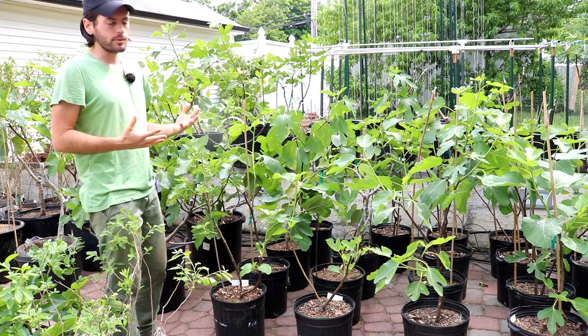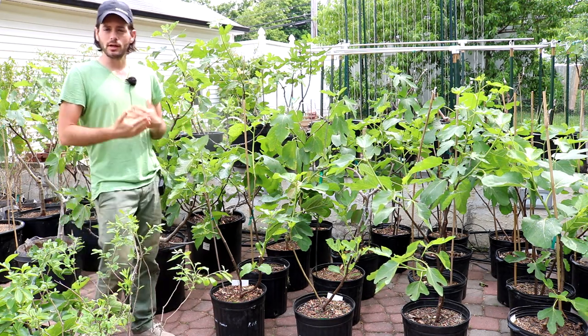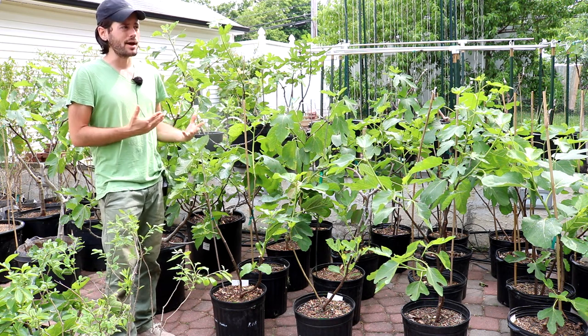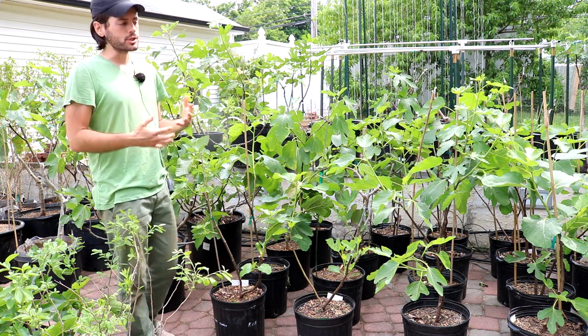So today's video, as I said, is about pinching fig trees, but this one's gonna be quite different than any of the other pinching videos I've done in the past. We've actually done, if you can believe it, hours worth of video on pinching fig trees.